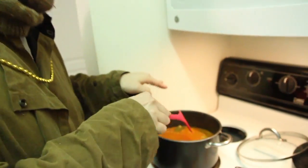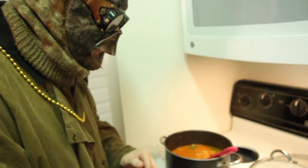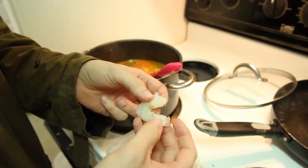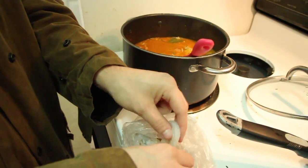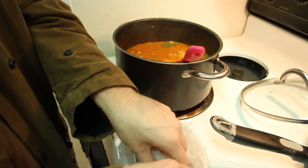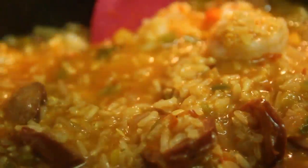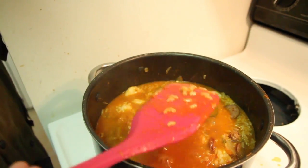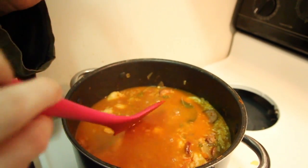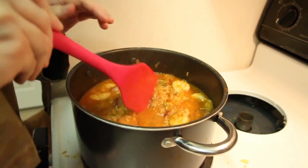We let this simmer for about 30 to 35 minutes, whatever it takes to make sure the rice is nice and soft. Look at that — that's what I'm talking about. For the final step, we drop in all the shrimp — de-veined — and let it simmer till they turn nice and pink. That's what you want right there. Now make sure you get your bay leaf out and trash it.